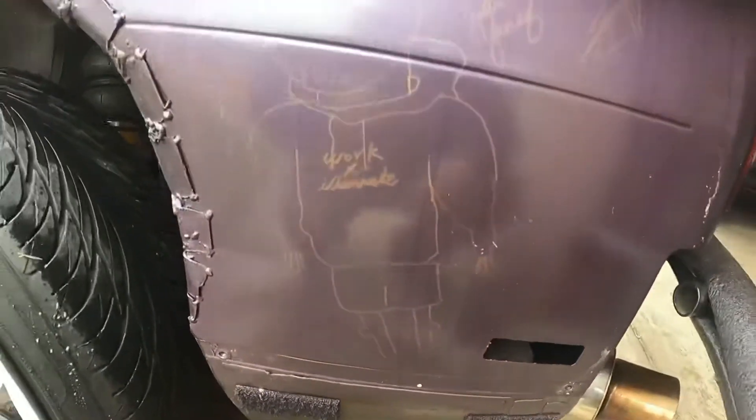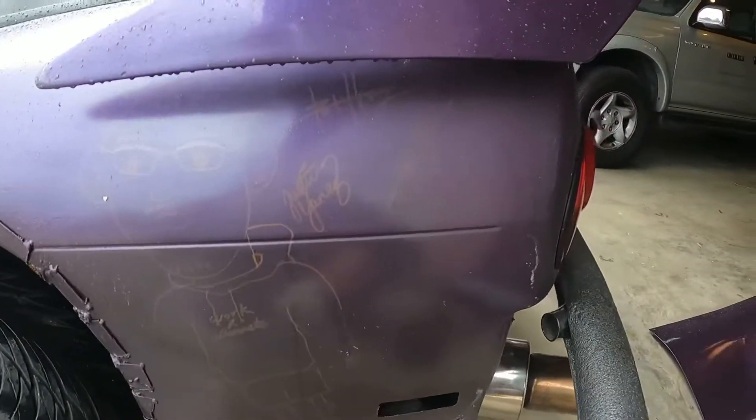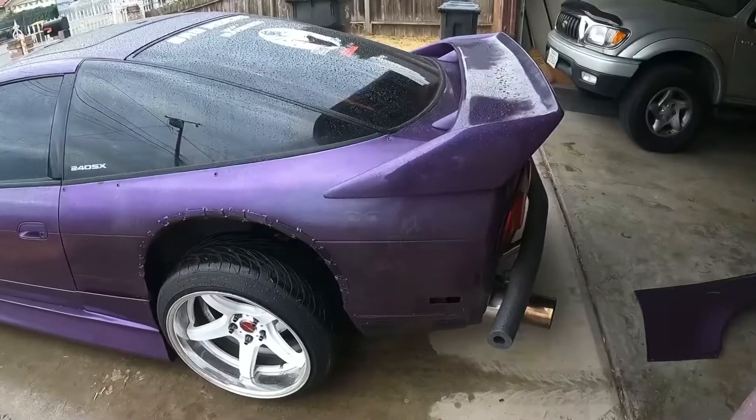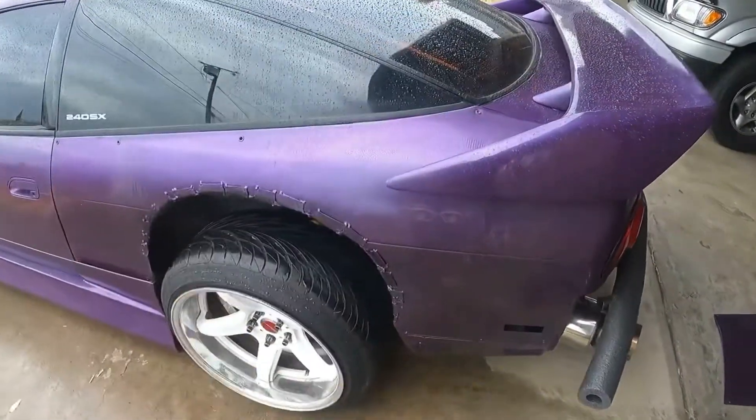So we got his signature — he drew his hair, his glasses, the Work Lemonade shirt. And look at that — kneecaps! Pretty detailed and it's hilarious. I'll wipe it down using Chemical Guys quick detailer.